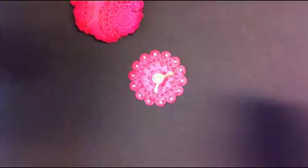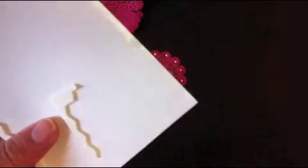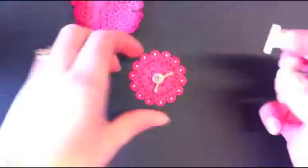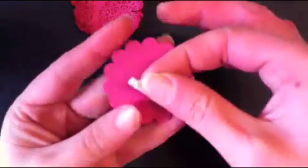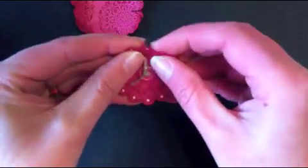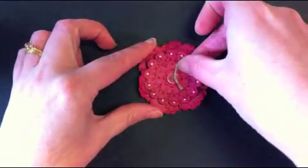Using dimensionals, I'm just going to mount the flower onto the card. Pop it in the centre and you can separate those petals a little bit, then that just gets adhered down.